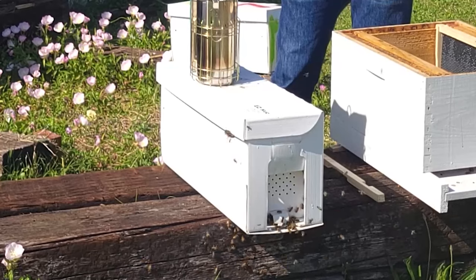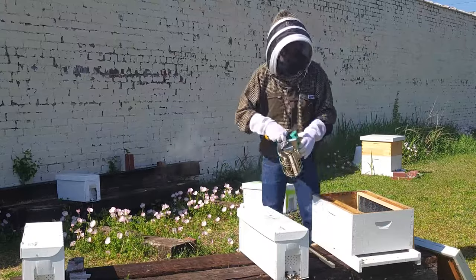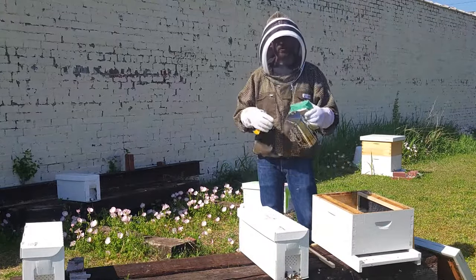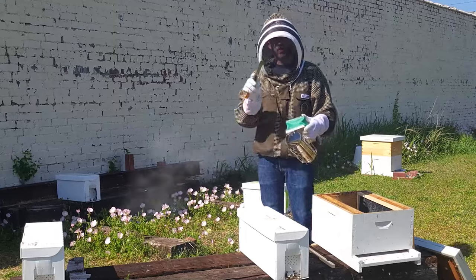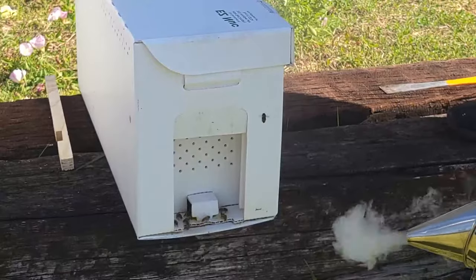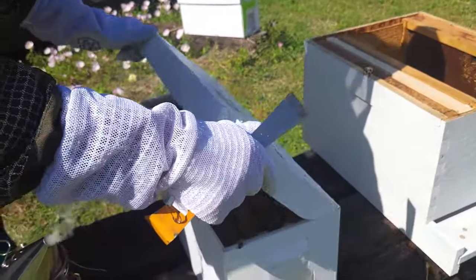We have our permanent hive set up and ready to go, and we've got our nucleus hive — we have just opened the front. We've got our smoker going. Because this is a miniature colony with brood and eggs and a queen, they will defend this colony. That's why I'm suited up and I've got my smoker and my hive tool. I'm just going to give the front of the colony a couple puffs, and then I'm going to gently open up the top.